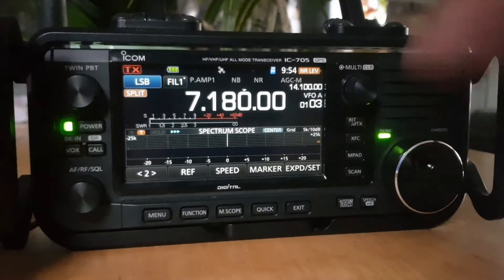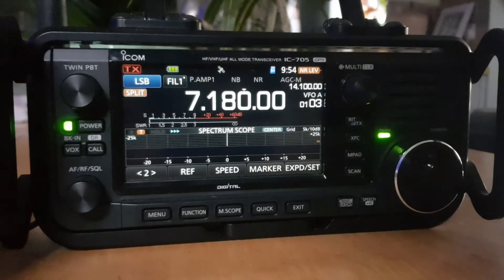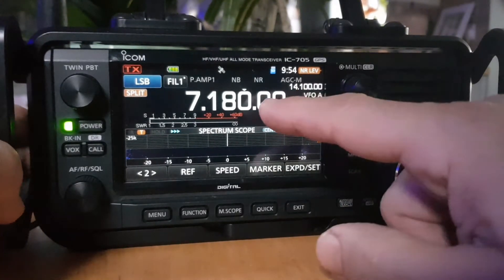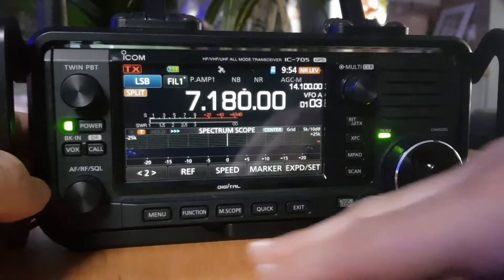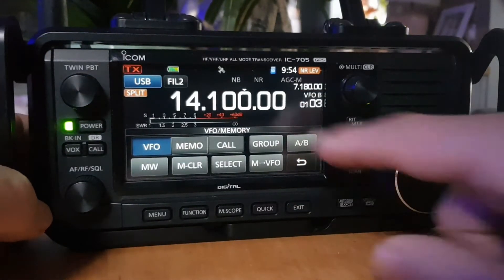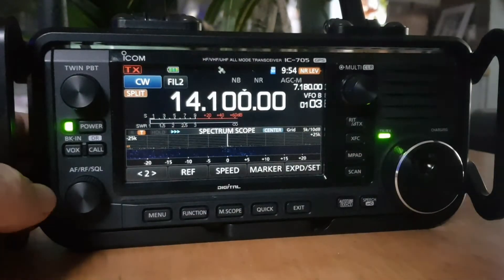You can do split mode on the same band but all separate, which is very useful. Sometimes people like to listen on SSB and transmit on CW. To change the mode on VFO B — it automatically puts the small frequency into VFO B — tap the screen where it says VFO, then tap B. Now we're on the other frequency and we can change the mode.